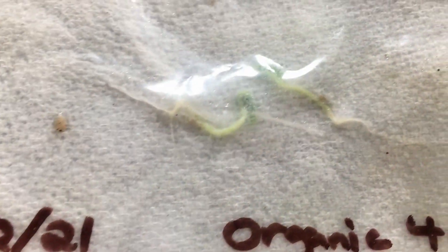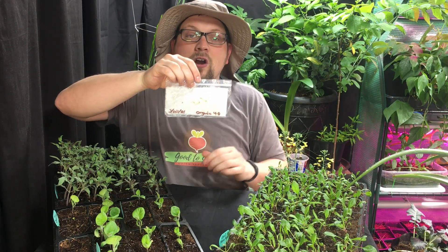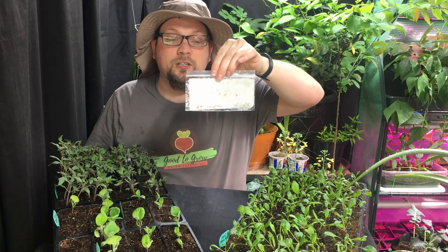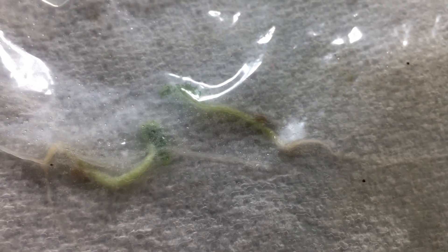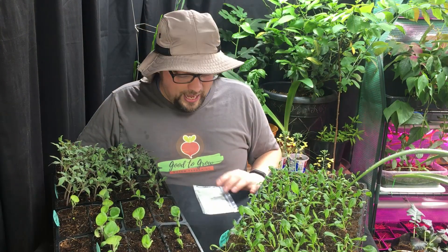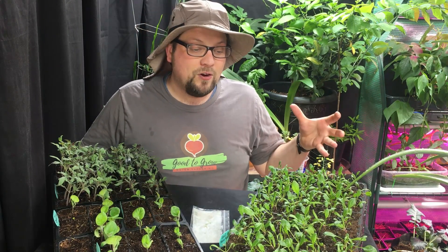For example, we put three organic 42-day tomato seeds in a little paper towel with a little bit of water, sealed it up, and two out of three seeds germinated — you can see very clearly what that looks like. If we were doing this as a full test we would do at least 10 seeds, but this shows us that we should be getting germination, and so if we have our seedlings started in trays and we're not seeing germination, then we know the issue lies somewhere else.